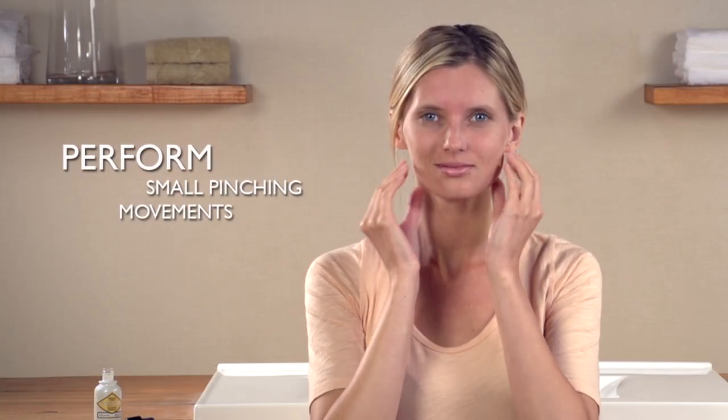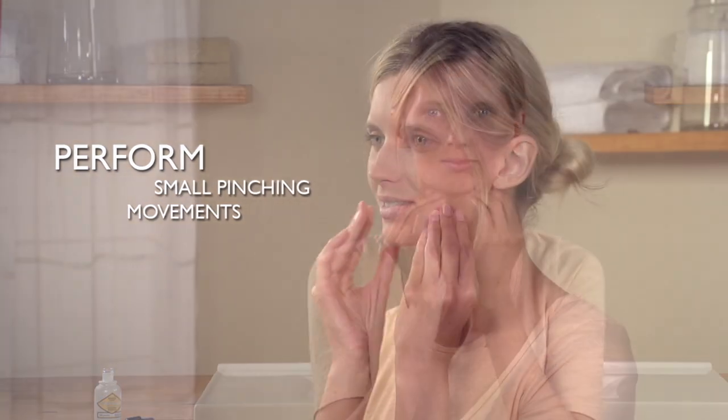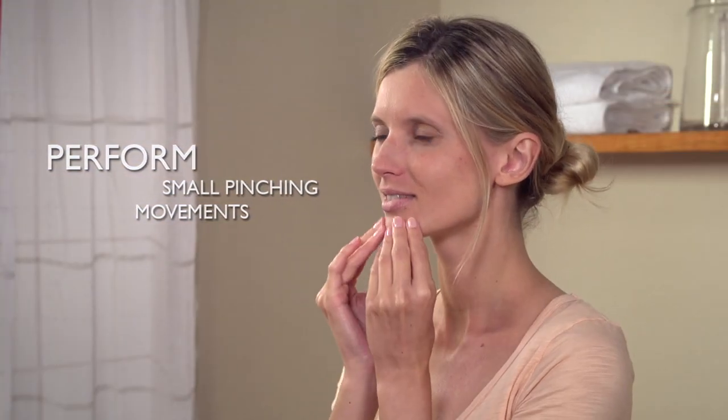The fluid texture allows for easy use and instant skin penetration. You may concentrate on areas you wish to firm and tone. Perform small, energetic pinching movements along the outline of your face to promote microcirculation.